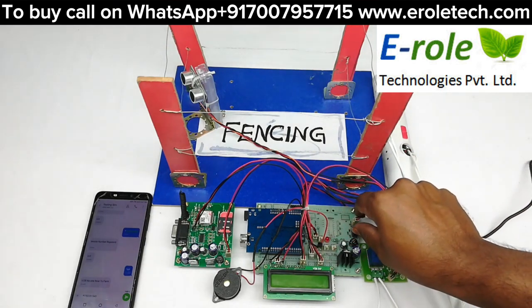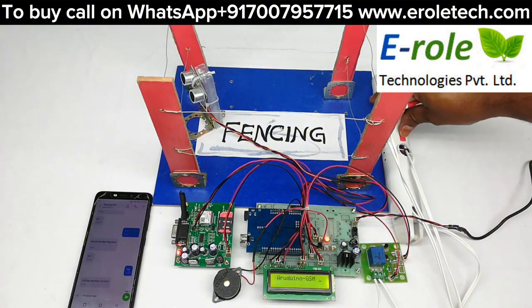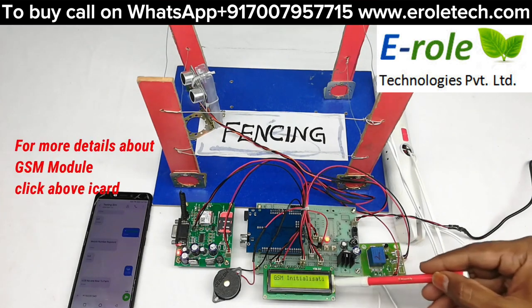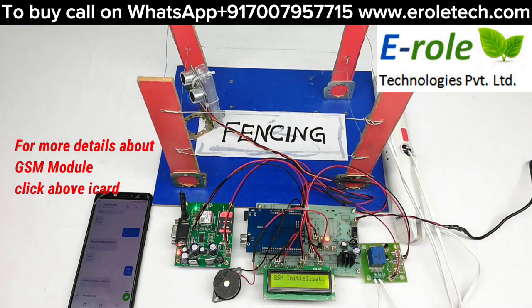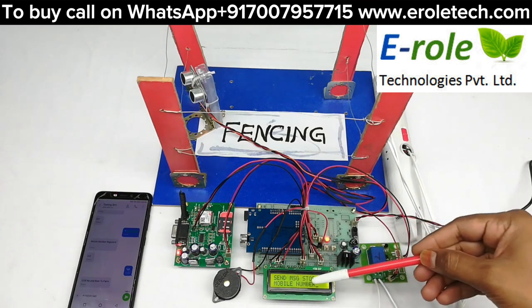Now powering on the system. The GSM module begins initializing. On the LCD, it is asking to send a message to store a mobile number.